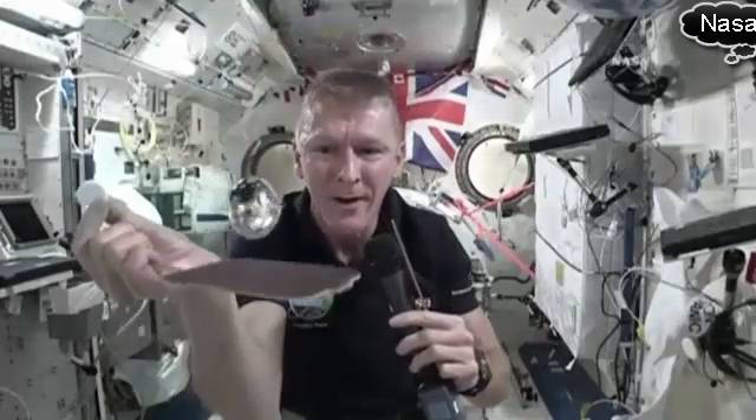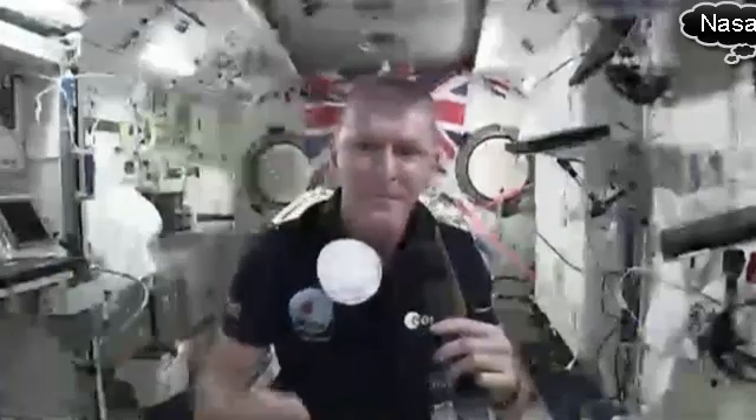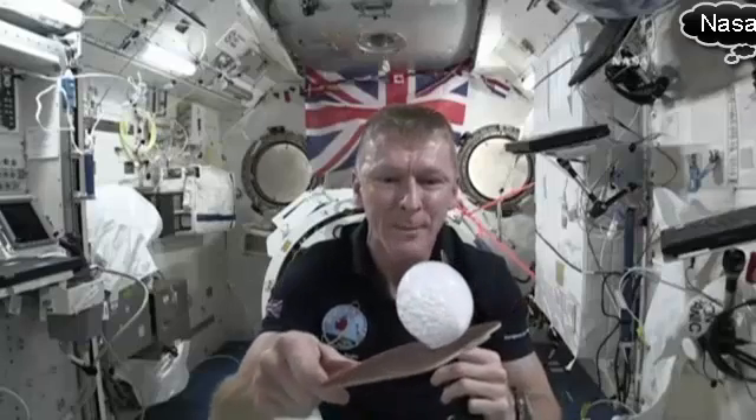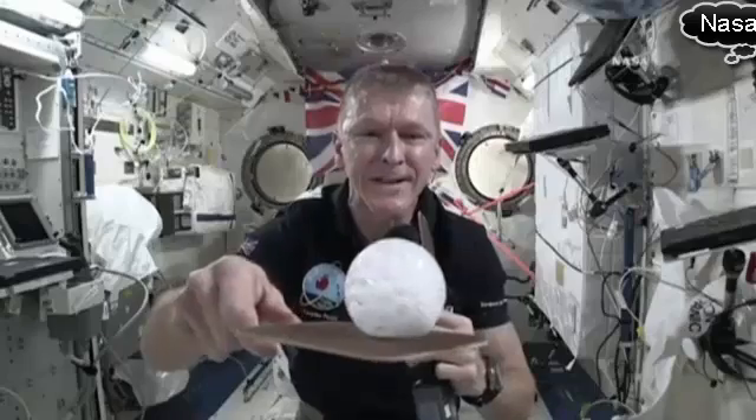I've got my fizzy tablet here and the bubble is nice and close to the camera so I can show you. Here we go — pop it in. And there you can see the bubble is starting to grow. All of the gas is being released, but all it's doing is making that bubble of water get bigger and bigger, and you can see it fizzing out there.